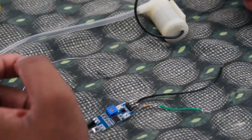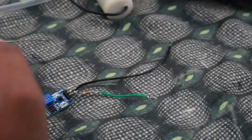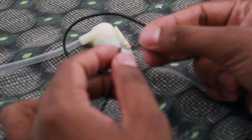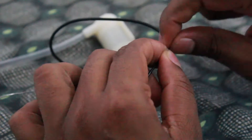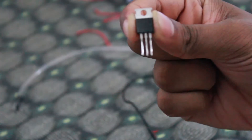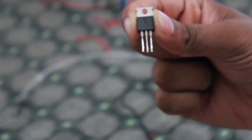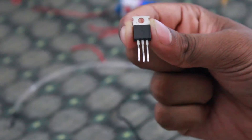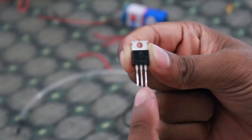We solder the wire from the proximity sensor. The DC water pump connection is negative and positive — we solder it. This is a TIP32C PNP transistor. The legs are Base, Collector, and Emitter.